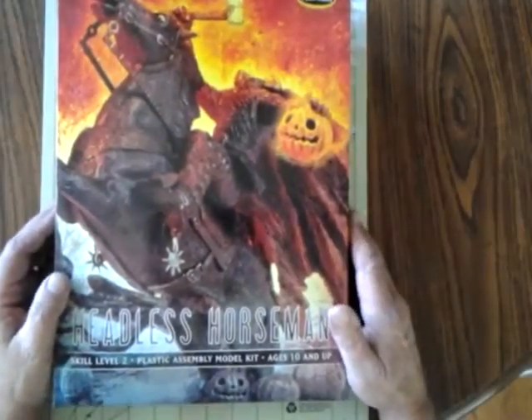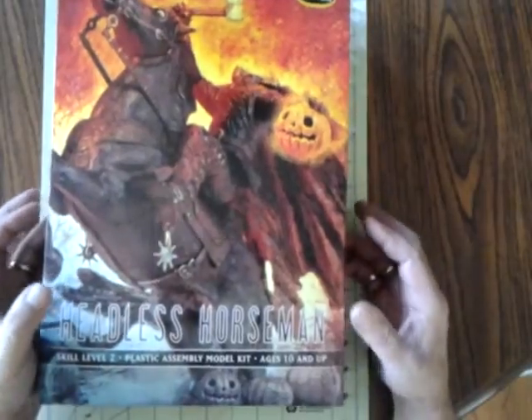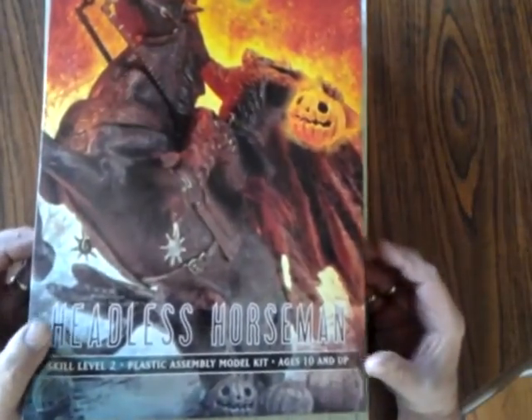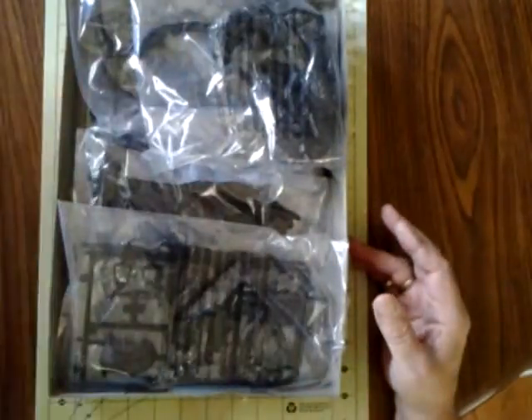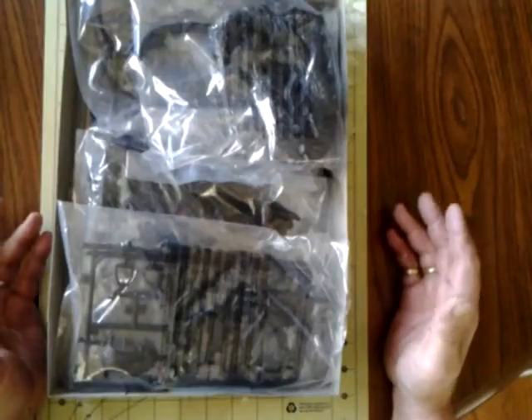I already reviewed this for ISM, so I've already had the plastic bags out. Once you take the plastic bags out of this box, it's a little tough to get them all back in the order they go. When you open it up, there is a large amount of plastic in there.